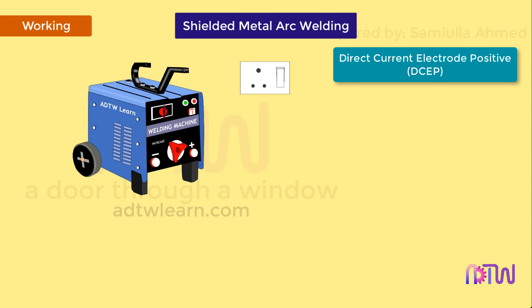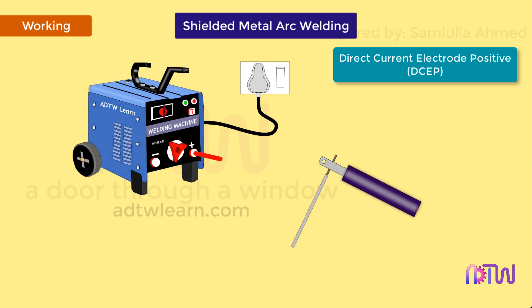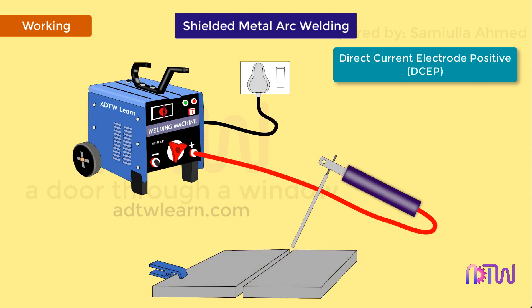In DCEP, the electrode is connected to the positive terminal and the workpiece is connected to the negative terminal. Hence the flow of electrons is from the workpiece to the electrode. A major amount of arc heat is generated at the surface of the electrode, and less heat is generated at the workpiece surface, thus resulting in a higher filler deposition rate but insufficient fusion between the workpiece and filler metal. However, when the electrons flow from the workpiece, the dirt and oxide layer is disrupted — also known as arc cleaning action — thus helping in producing a quality weld bead.